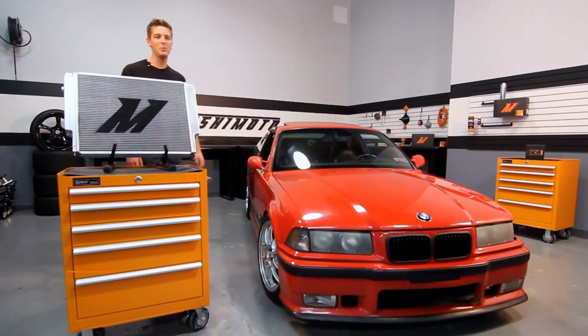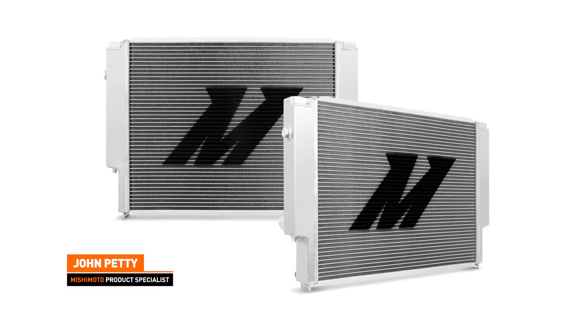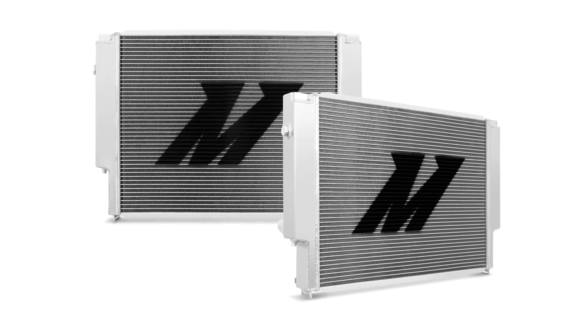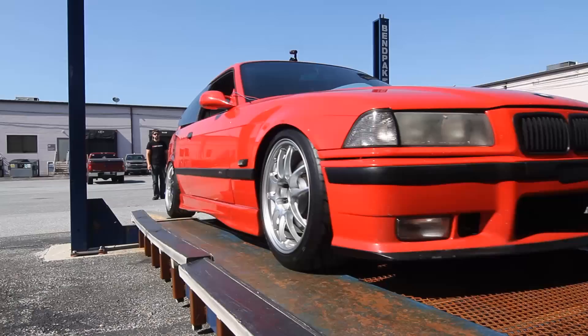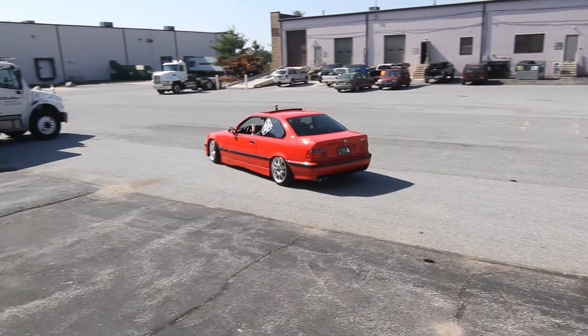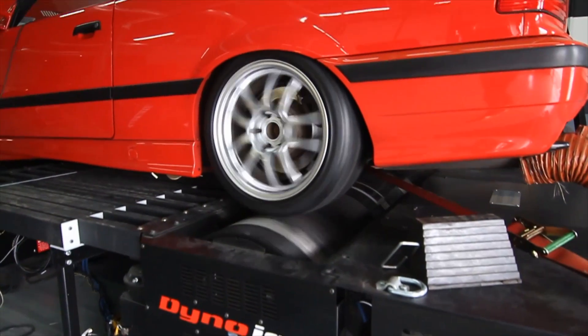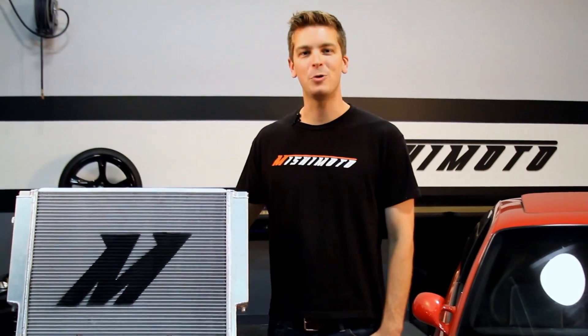Hey guys, I'm John from the Mishimoto Engineering Facility, and today it's my pleasure to introduce to you the Mishimoto Performance Aluminum X-Line Radiator for the BMW E36. The BMW E36 has the potential to be a great track car, but stress on the stock cooling system can keep it from achieving greatness. Luckily, the engineers at Mishimoto know just how to stay cool under pressure.